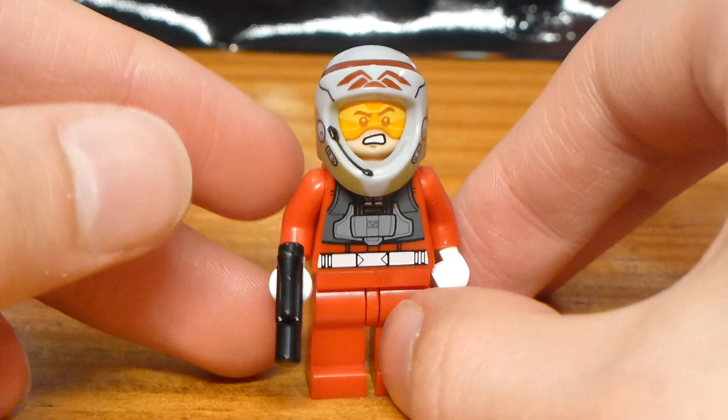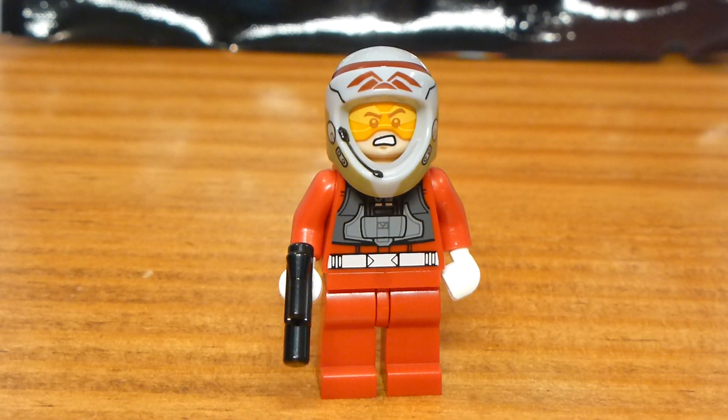The figure also comes with a small Star Wars blaster. Overall, this figure is really cool for a random A-Wing pilot character. I believe it actually matches an in-universe Star Wars design — I think this is based on a pilot from Rebels, but I'm not certain. Either way, it's a cool figure and I'm very happy to have added it to my collection.